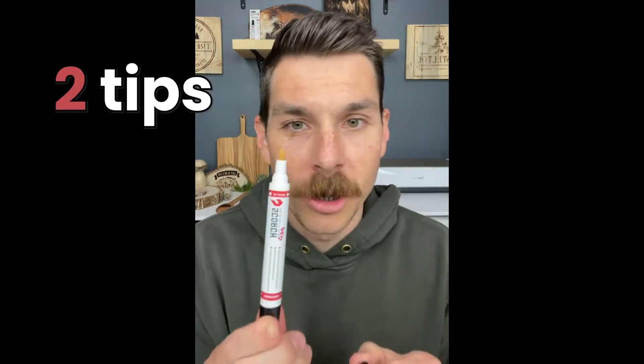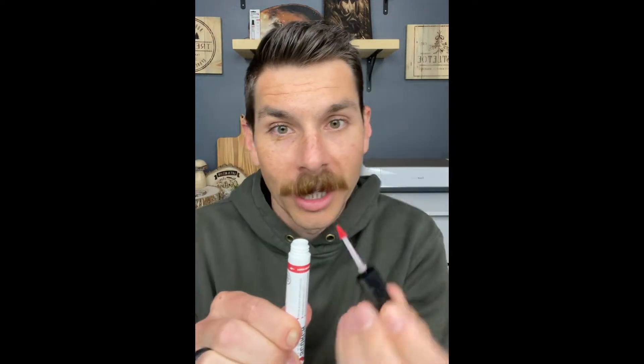When you get your scourge marker, there will be two tips. The first is this bullet tip. The second is a foam brush in the back of the marker.